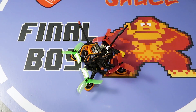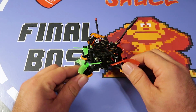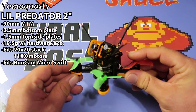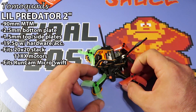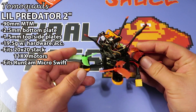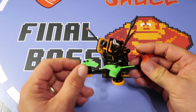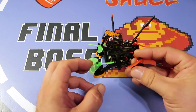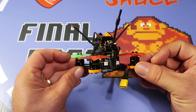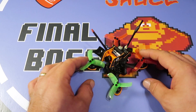Welcome back, today we're having a look at my latest build — this is a little Predator. This frame comes from Tomo Quads based out of Orlando. I really like this frame; it comes with a lot of accessories including a set of 3D printed parts in the color of your choosing, motor guards, and pieces that line the side plates on the inside. It also comes with soft mounts, and all the hardware you need.